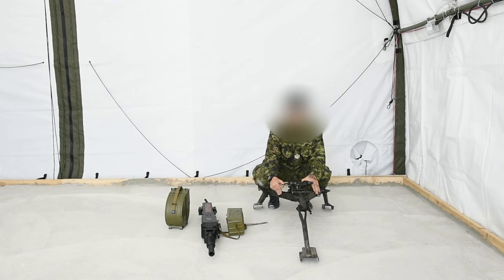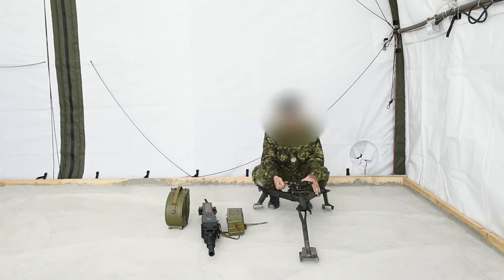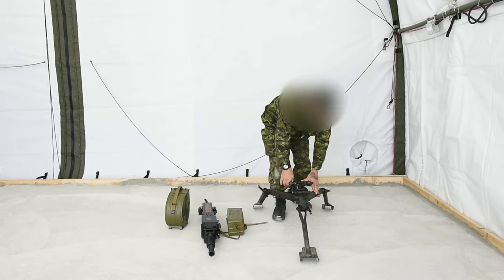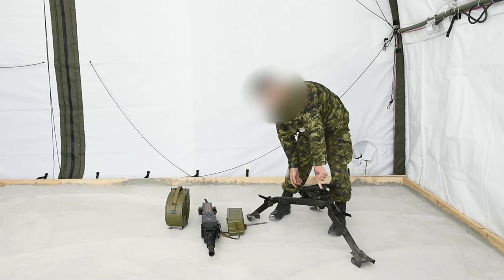On top, you have a pin — it pulls out and it's spring loaded. You'll have to pull this out to insert the back of the weapon. You'll also notice that there are lugs right here — the weapon fits right on the lugs.